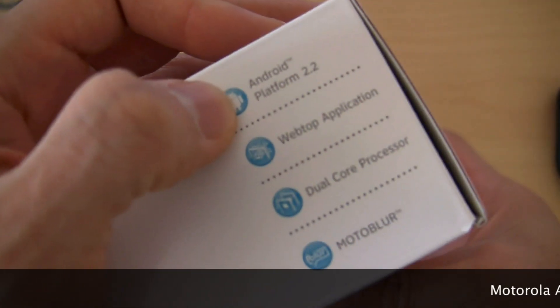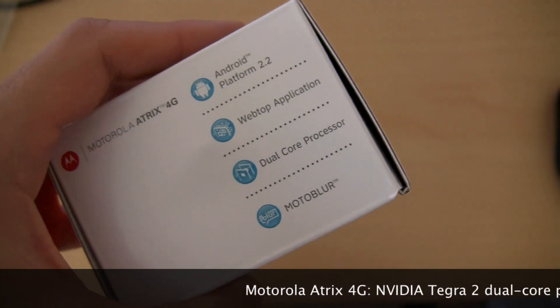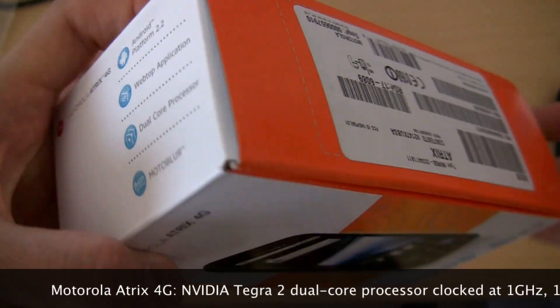The highlights right here: it's got Android 2.2 Froyo with Moto Blur on top, the webtop application that lets you transform this thing into basically a laptop, the NVIDIA Tegra 2 dual-core processor, and Moto Blur — unfortunately.